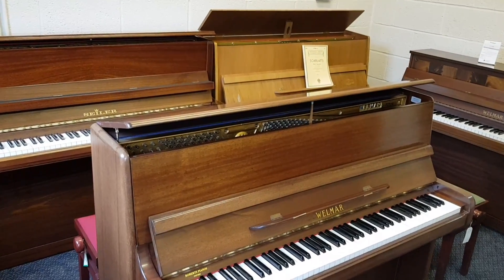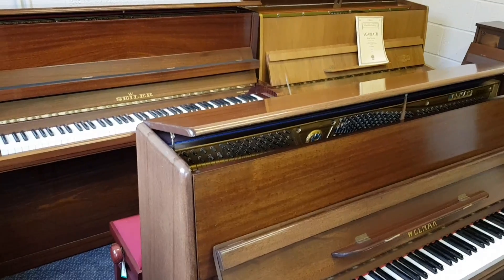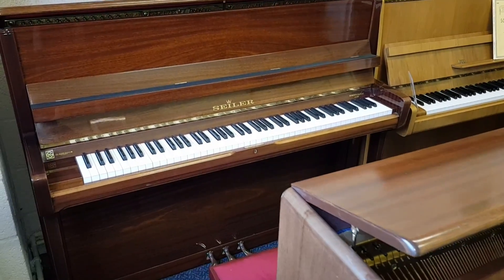Hello. This video is designed to help you test your own piano to see if you think there might be some work that would improve it, or whether you feel you need to change your piano for something more suitable for study or for just enjoyment.